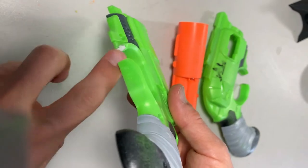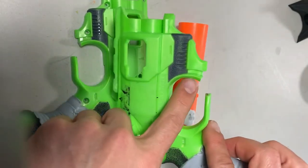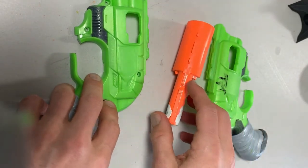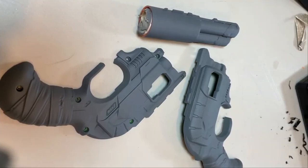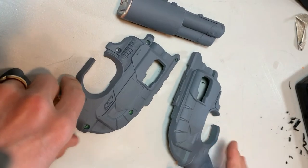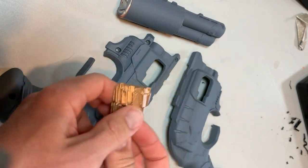Now I've got everything prepped — I've got the epoxy putty in here and sanded nicely — and this side of the clamshell has been gone over with the steel wool. Now I'm going to apply the gray primer. I've got the blaster all coated in gray primer.